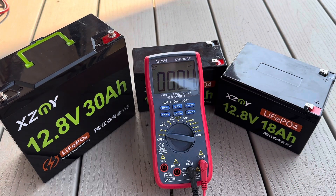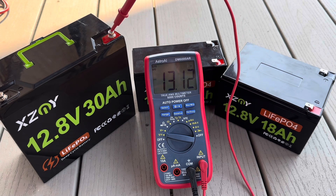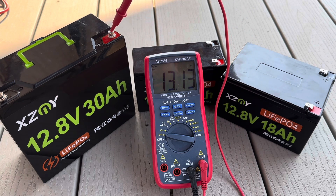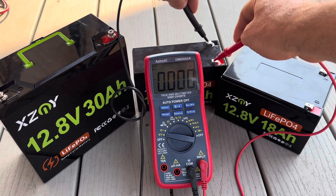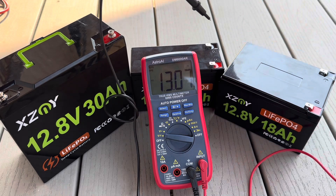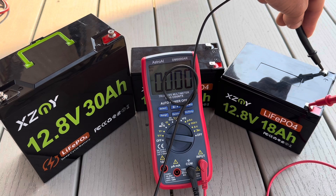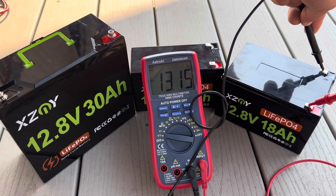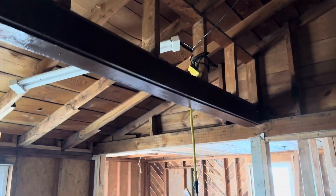Before we set up our little lighting system, let's do a quick voltage test on each of these. Starting with our 30 amp-hour: 13.13 volts. Our 12 amp-hour: 13.26 volts. And our 18 amp-hour: 13.15 volts.